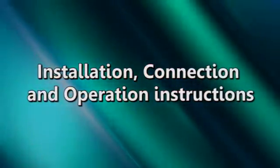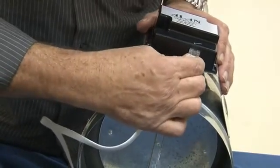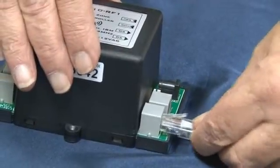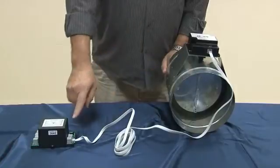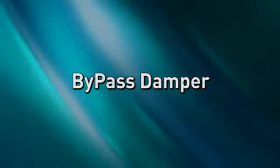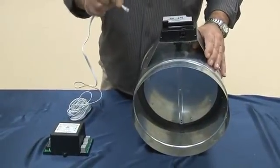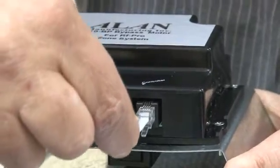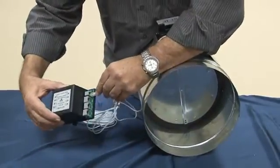Installation, connection and operation instructions. Take the RJ45 cable, insert one edge to the motor damper and the other edge to the controller, and so on. If you use a bypass damper, take the special bypass damper and connect the RJ11 cable — one end to the bypass damper motor and the other end to the controller.